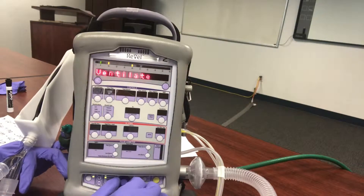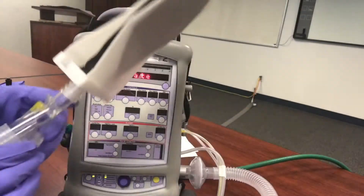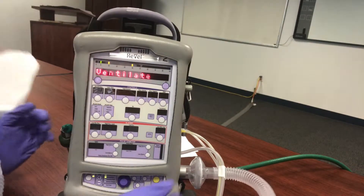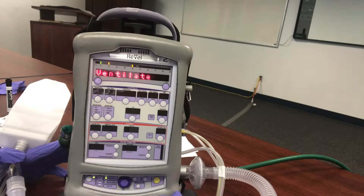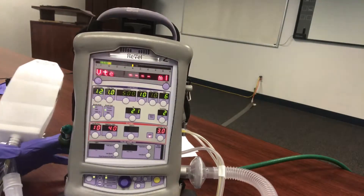Then we have the Ventilate button, which gets it started. Make sure you're all dialed in before putting the patient on the mask. Make sure the mask is a non-vented mask. It's best to use your own equipment — try not to use whatever the hospital gave you, because you don't know for sure whether their mask is vented or not. As a safety measure, I recommend using whatever you brought.